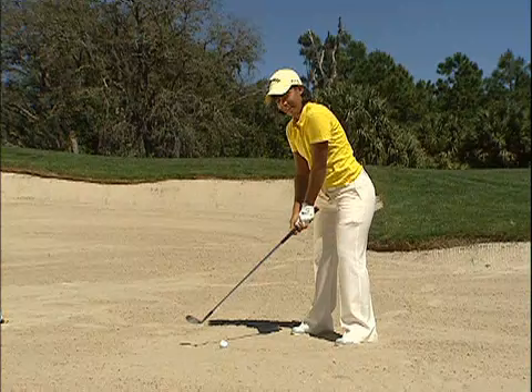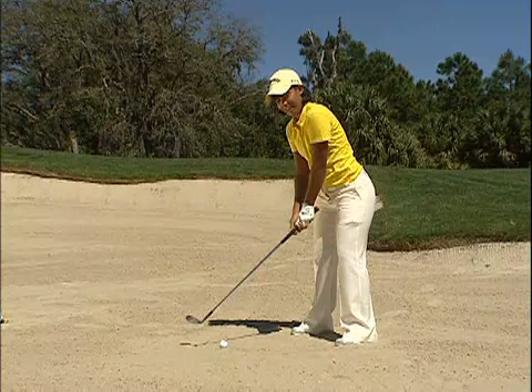For the amateur players out there, don't be afraid of the bunker. The bunker can be a really good thing if you just open the club face and maintain it open throughout the whole backswing and follow through. That's the key to getting out.